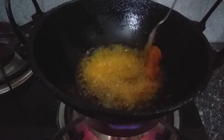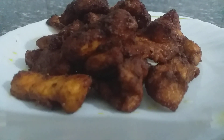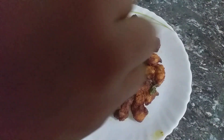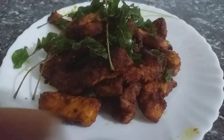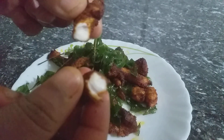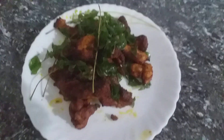Let's take a look at the top of the pan. All right, let's go.